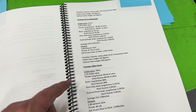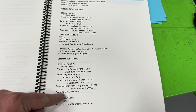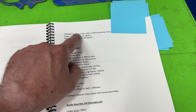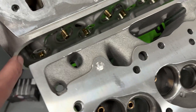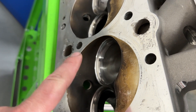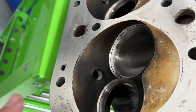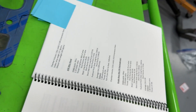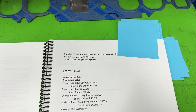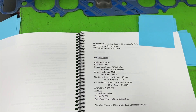The ProMax 290 had a 2.25 inch intake valve as well and a 1.88 inch exhaust valve — same as the Brodix Race Rights. However, the chamber is much smaller at 110 cc's. Because of that smaller 110 cc chamber size, we got a compression ratio of 11.08.